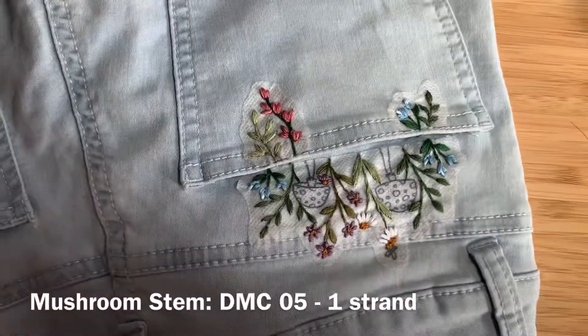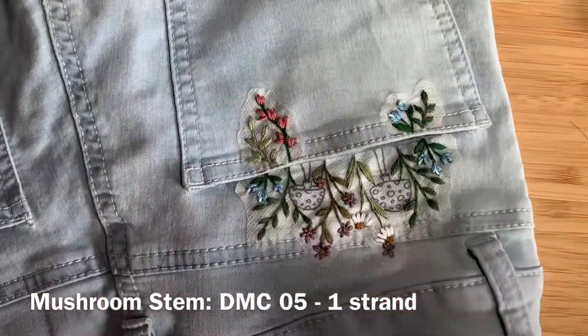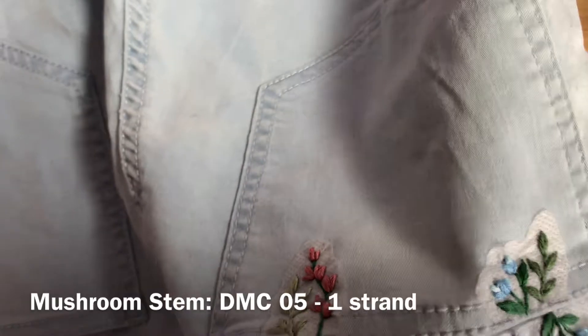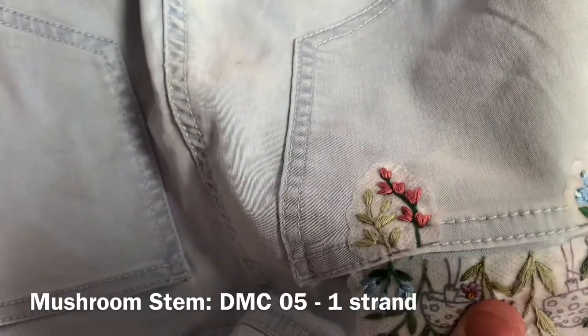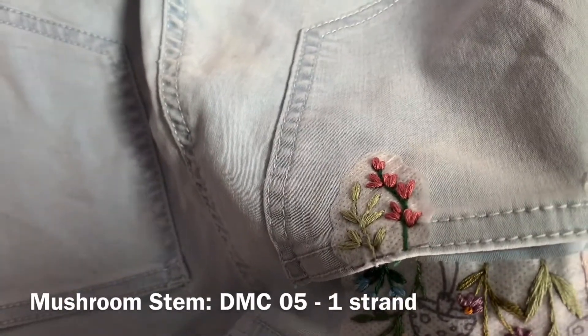Now you're going to be focusing on the mushrooms, starting with the stem. Using DMC 05, one strand of floss doubled over, come up through the bottom of the stem and use backstitch to work your way up the stem, doing rows of backstitch until you've worked your way all the way across the stem.